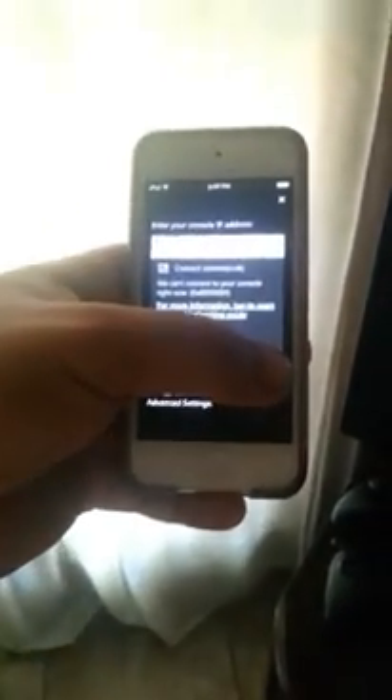You're in the change settings option — this is just to get your IP address, you don't change any settings. Once you get your IP address, you're going to enter it into the SmartGlass option. After you've entered your IP address, you get the connect option. Connect.